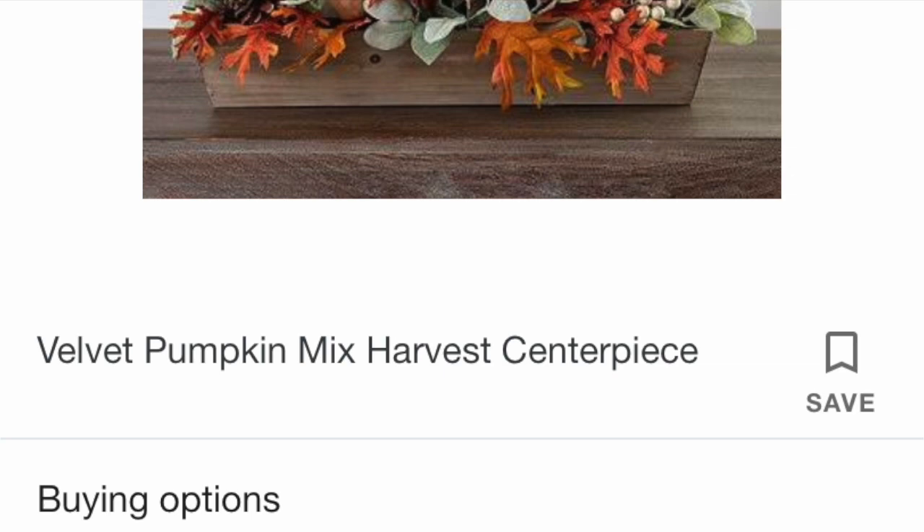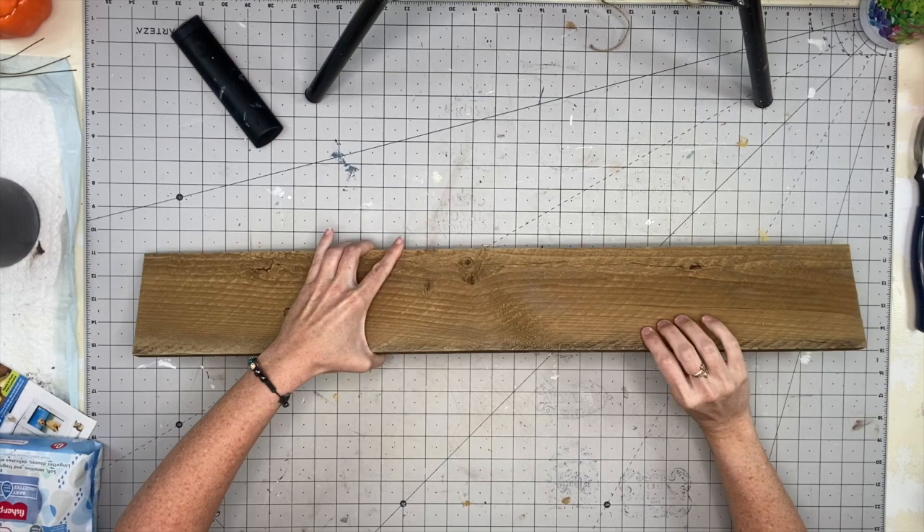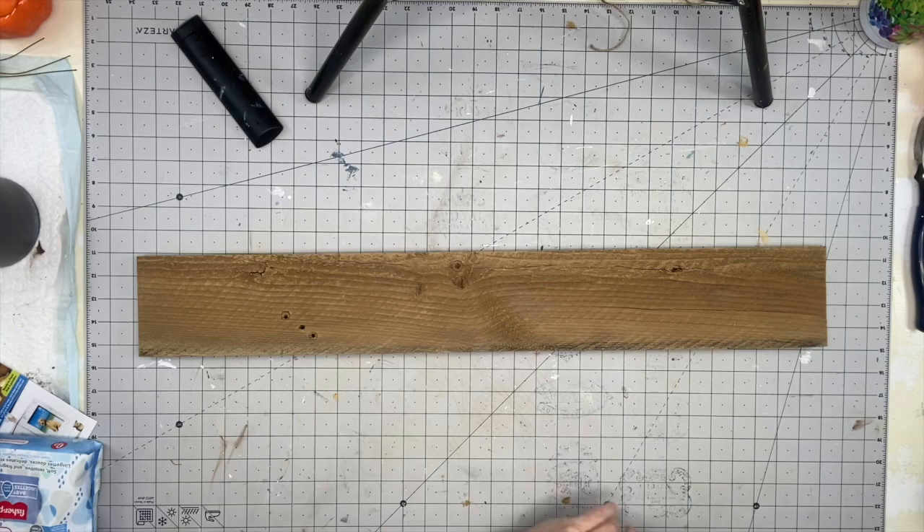This is going to be our first inspired piece — a harvest centerpiece. It was $79.99 and I was like, no way Jose, I am going to make this for a lot less. So we are going to start with free wood. You guys know I love my free wood — I stalk Facebook Marketplace on the daily for it.